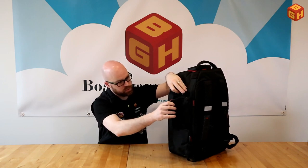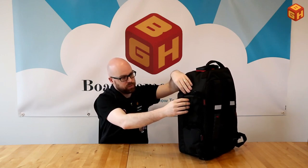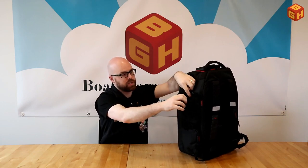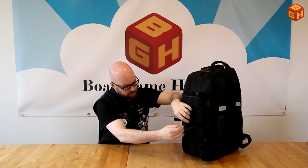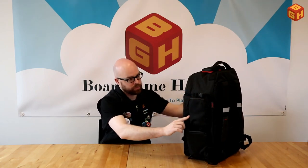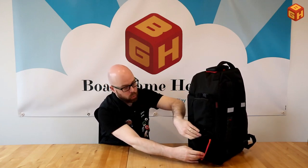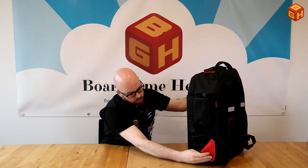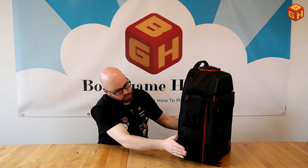On the sides there are two extra pockets that open sideways — great for card games. They have adjustable straps with clips, so if something bigger needs to fit you can unzip and let it stick out while the strap holds it in place. All zippers are covered by a plastic cover making them water-tight. There's also a soft cushioned bottle holder that folds away when not needed.